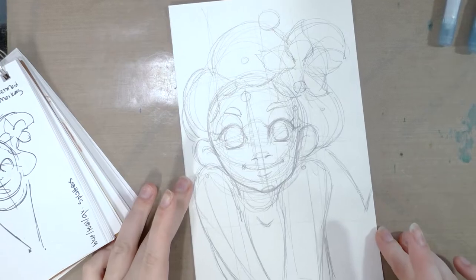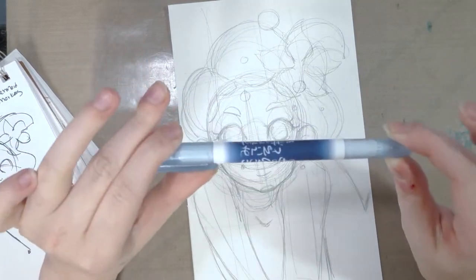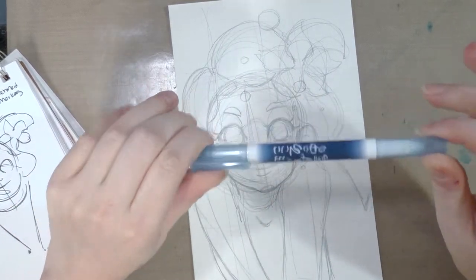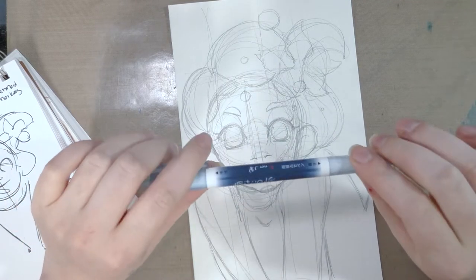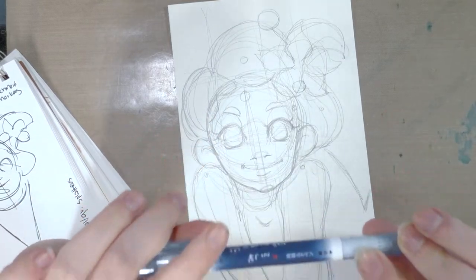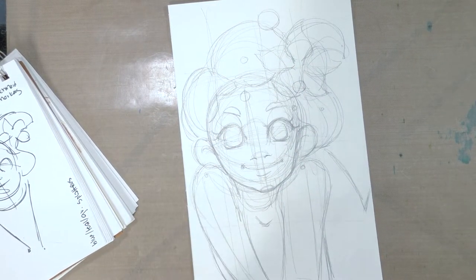Now that this has been penciled, we're going to go ahead and ink it. This is a Sailor Fude de Mannen - it is one of my favorite inking tools, especially because it is both Copic marker proof and waterproof. Unfortunately they can be a little difficult to find, and there's only one store in the US that I know of that carries it. If you know of any place other than Jet Pens where I can order these, please let me know in the comments. I'm going to use primarily the smaller end to ink this and try to keep my line work light, cute, and kind of shoujo.